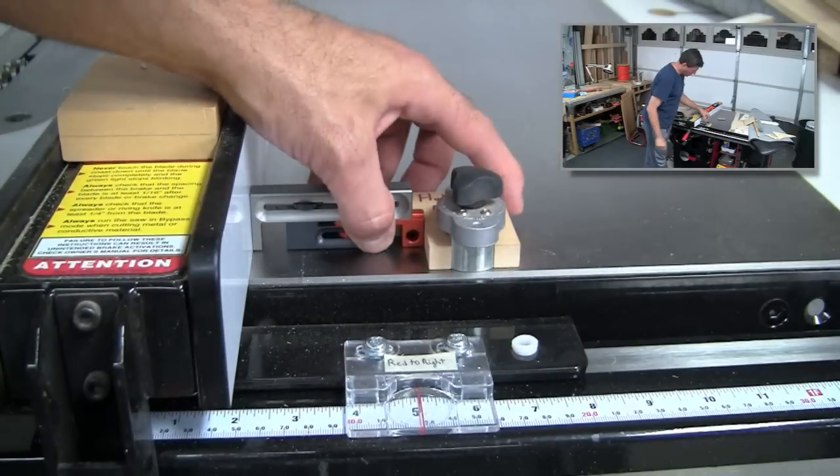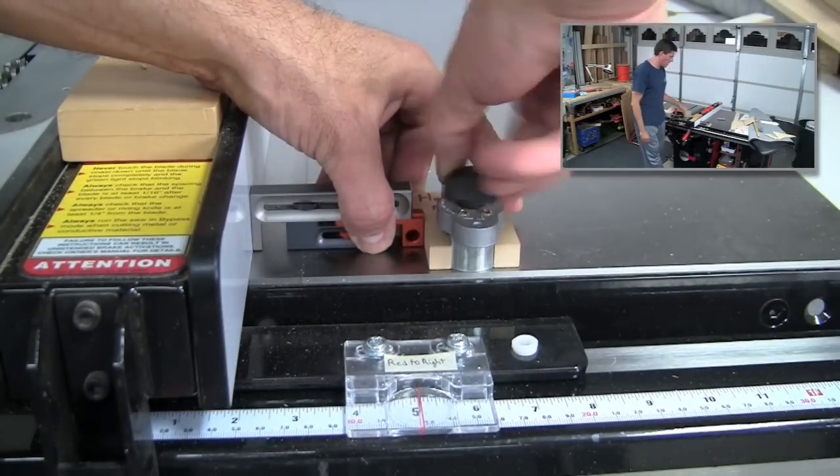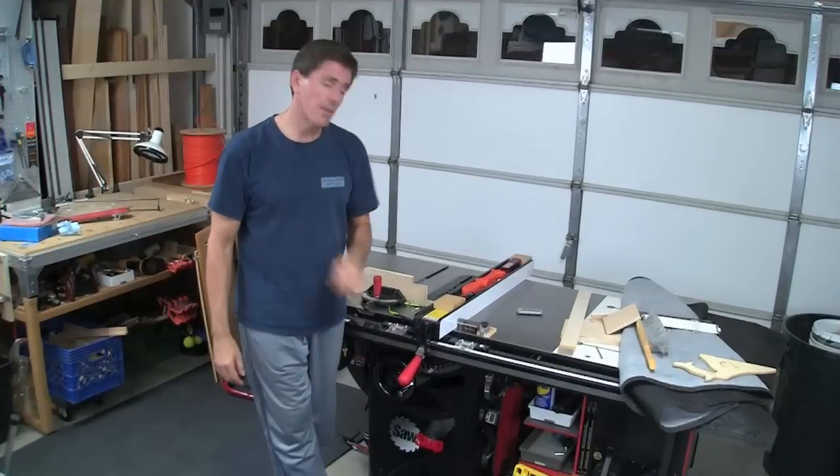Give it a spin, locked in place — that's where I set up my fence in the first place. Let's make the cut.